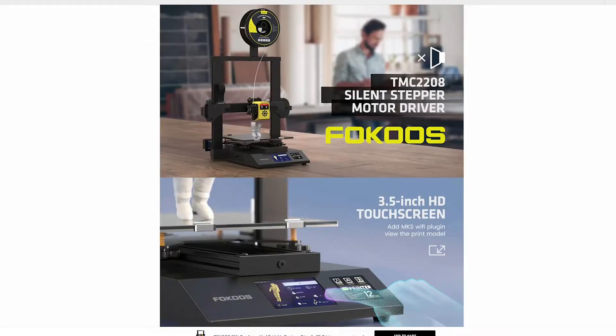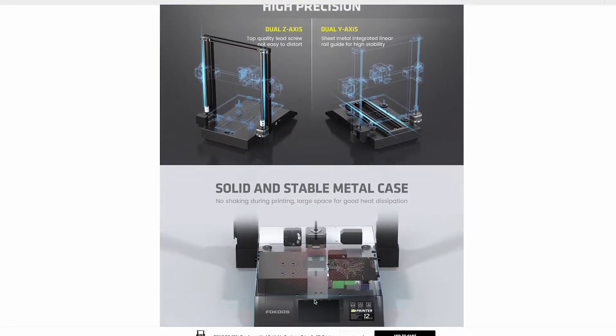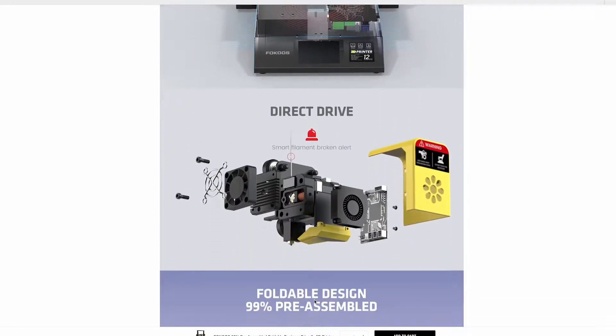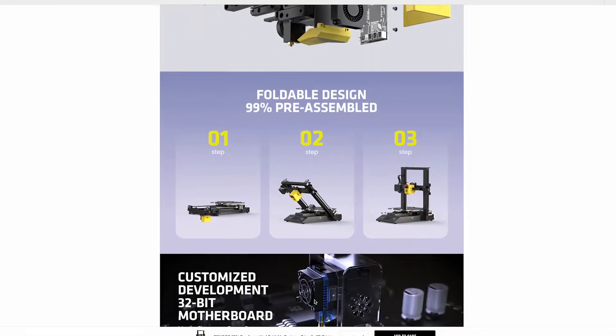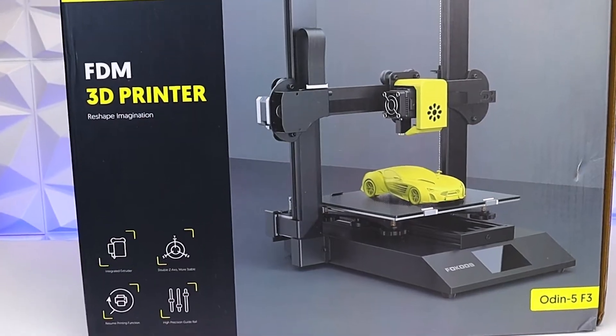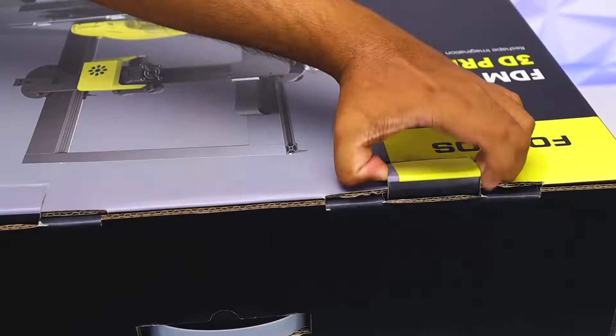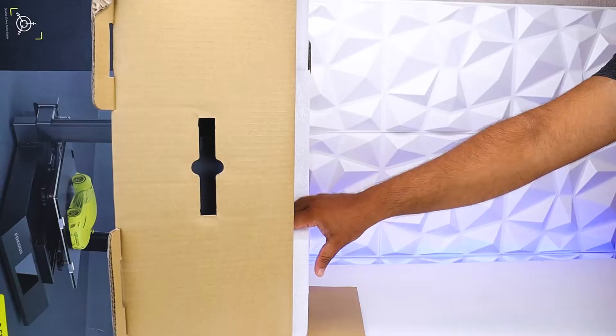This video is brought to you by FOKUS. This time-lapse compilation was entirely shot on the FOKUS Audient 5 3D printer. This machine is quite impressive and it comes 99% pre-assembled. Out-of-the-box print quality is amazing. It has a direct drive extruder, filament run-out detection, and dual Z-axis stabilisation.